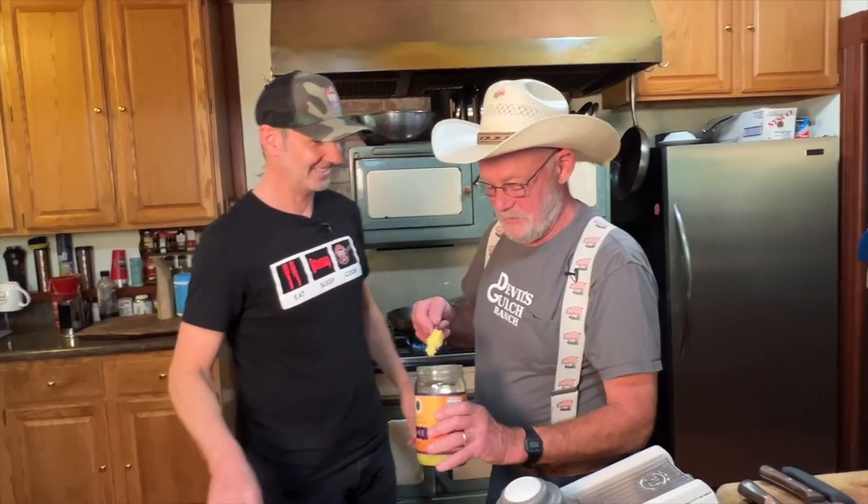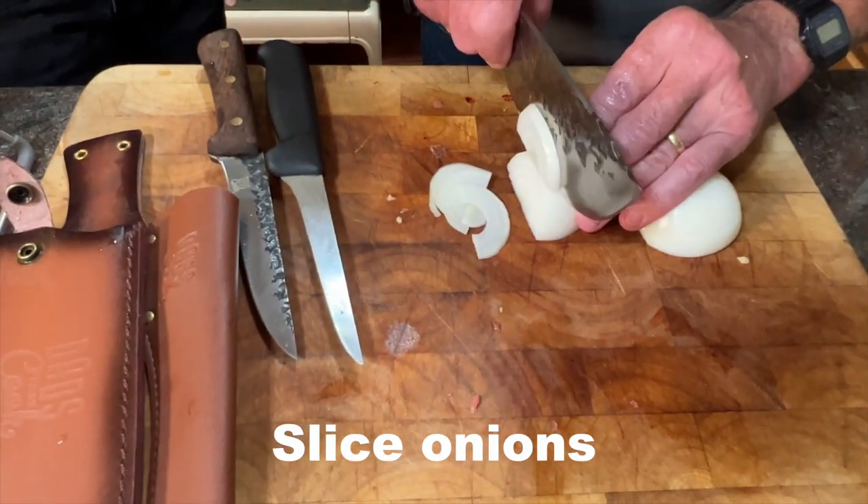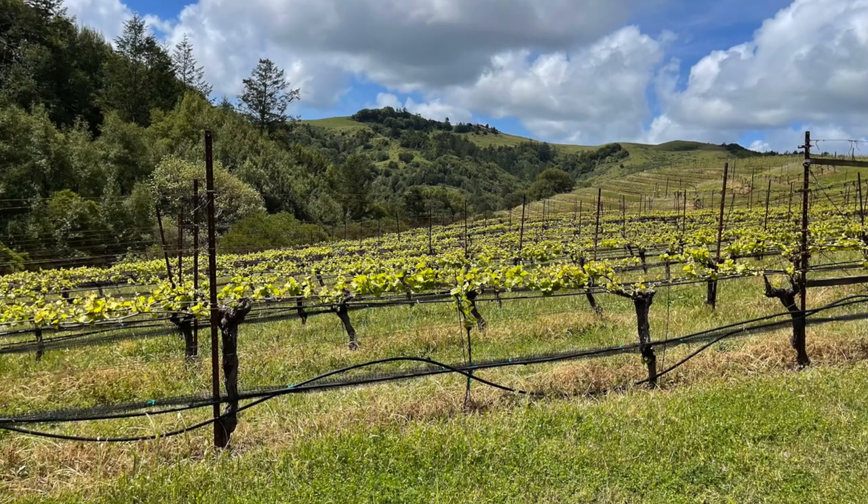Ghee butter — it's clarified butter, it's wonderful stuff. So this ranch, as we drove up, there's 75 acres.